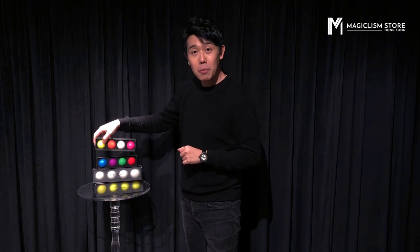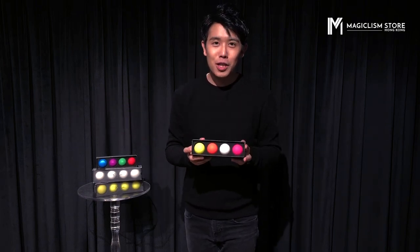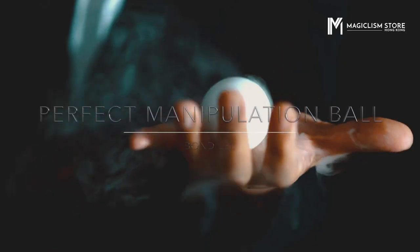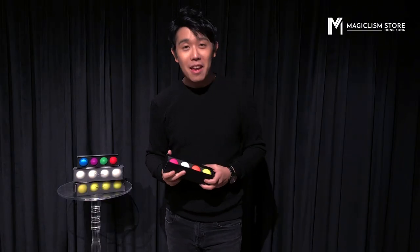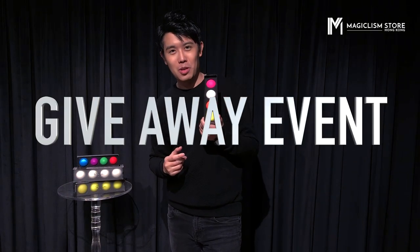Hey guys, it's Bondly and I'm very excited to announce that our new manipulation ball are finally here. It is improved and we also named it the perfect manipulation ball. Make sure that you watch till the end of this video because we're going to do a giveaway with this perfect manipulation ball.